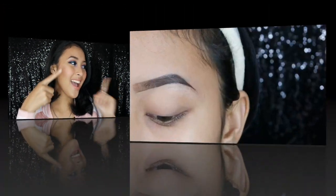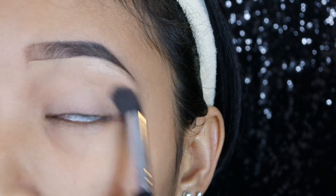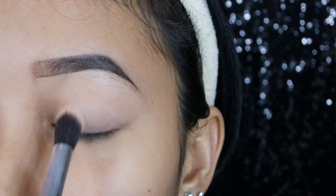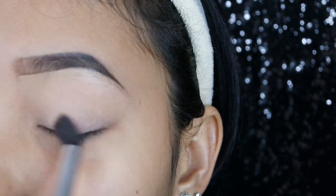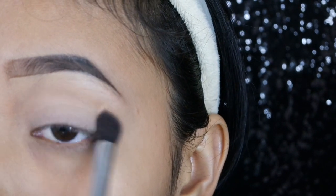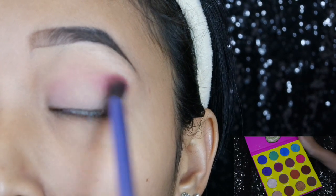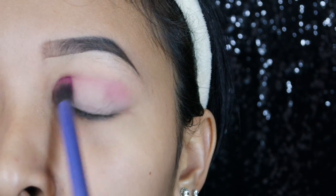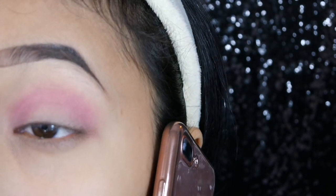Yang pertama, aku sudah pakai eyeshadow primer dari Milani. Terus kita set pakai powder dari Milstame, tapi kalian bisa pakai powder lain atau pakai eyeshadow warna krem atau warna putih. Gunanya set biar eyeshadow-nya nanti lebih smooth dan tidak lengket — kalau menurutku sih wajib. Yang kedua, aku pakai warna ungu kepingan dari Juvia Place Juvia Palette, warna Zobo. Kita aplikasikan tepat di bagian crease. Kunci dari eyeshadow bagus itu blending.